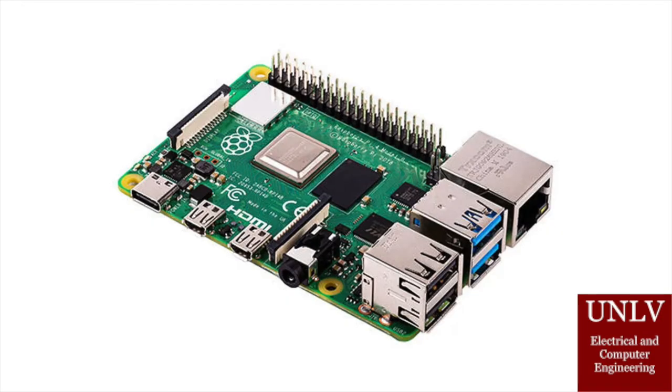The next major component is the Raspberry Pi 4. It is in charge of the weather prediction algorithm. This is where the machine learning and AI takes place. This is truly the brains of our project.